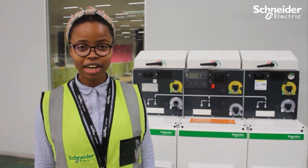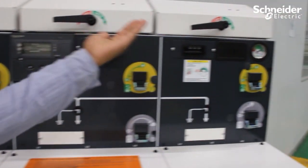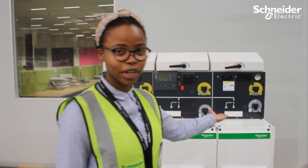What I have is a three-way function: a switch disconnector, circuit breaker, and another switch disconnector.